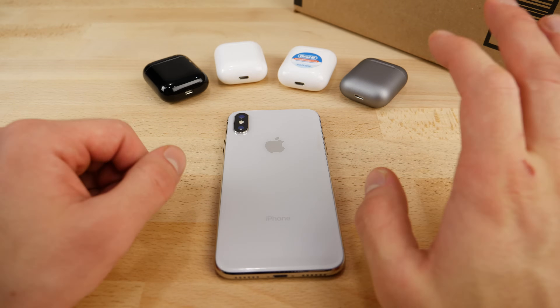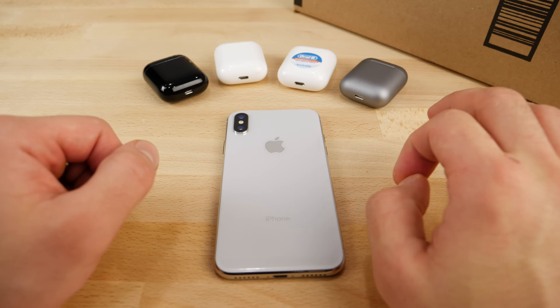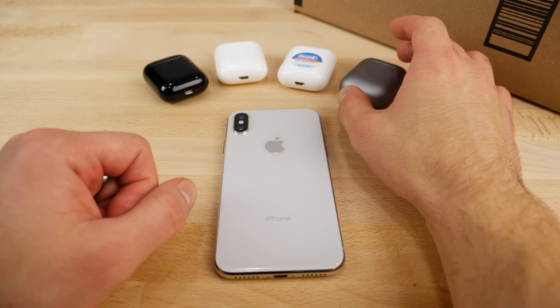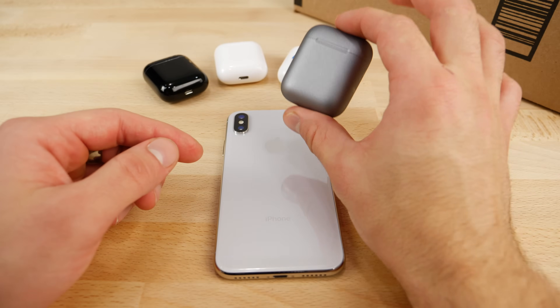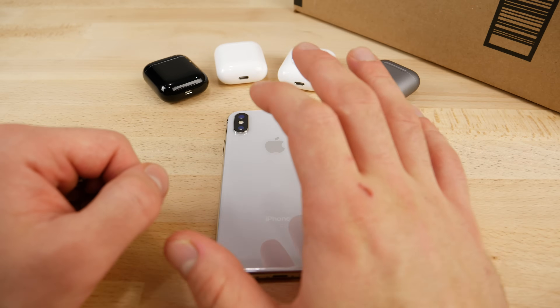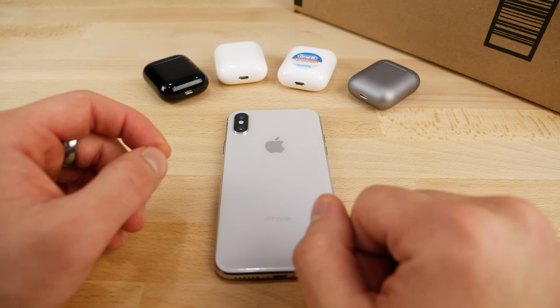What's up guys, EverythingApplePro here. Today I wanted to show you an alternative product to one of Apple's that won't be released until 2018, the AirPower mat, and show you guys how to get wireless charging on your Apple AirPods case right now using a cool mod I saw online. I just wanted to recreate it and see how viable it is. Let's check out some Apple AirPower and wireless charging case for the AirPods alternatives.